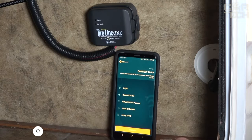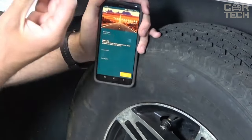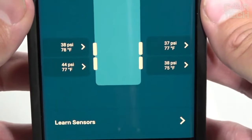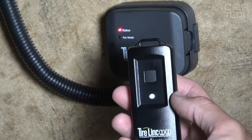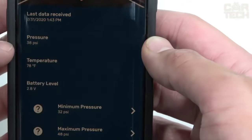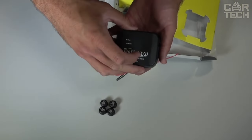A useful tire pressure and temperature monitoring system for motorhomes and trailers. It allows real-time monitoring of all tires and timely warning of problems. Sensors mounted on the nipples send pressure and temperature readings to a special repeater every few minutes while driving and every 15 minutes while parked. The repeater amplifies the signal and transmits data to a smartphone via the OneControl app, where you can set permissible parameter ranges, receive alerts, and view measurement history.